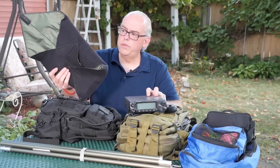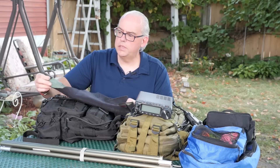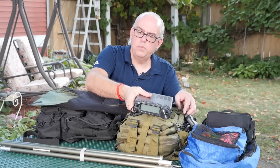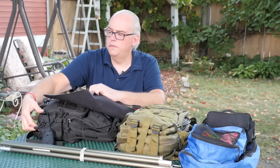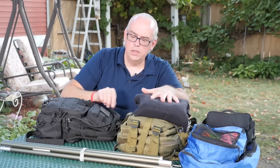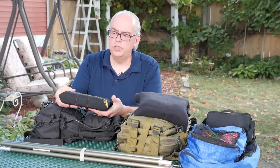I protect the FT-891 by using a foam wrap. It's got foam on the outside and nylon on the inside with Velcro on it. This particular wrap I think is made by Domke, and it fits the transceiver quite well — slides right in so I can keep it protected inside the bag.